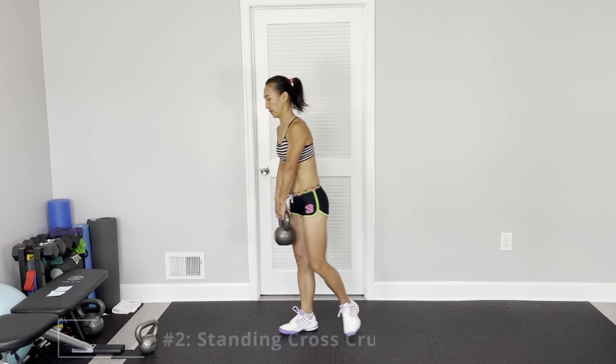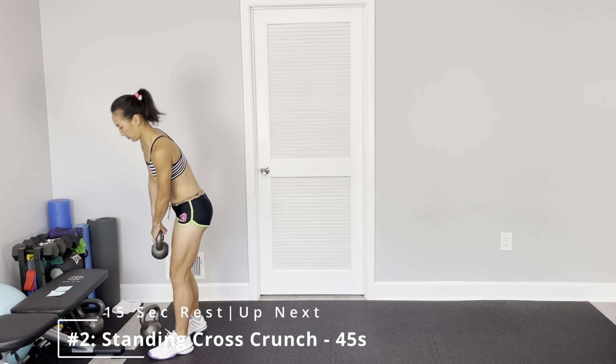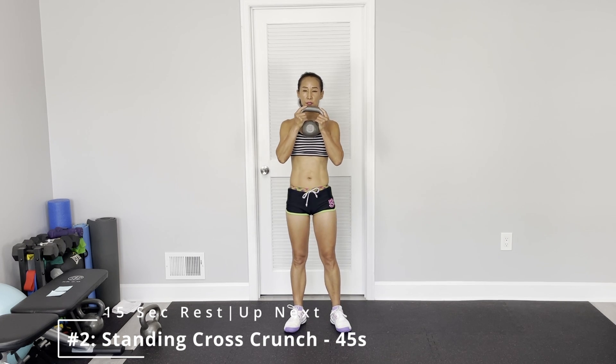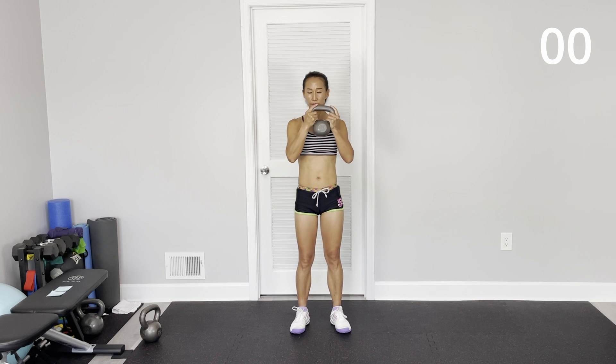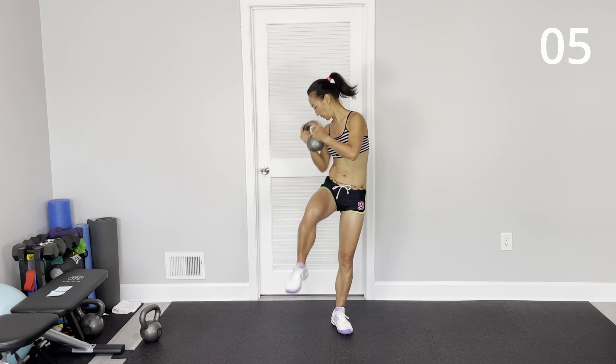Good. Next one: cross crunch. So side bending — cross crunch.